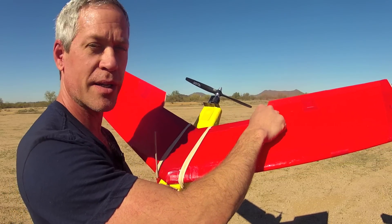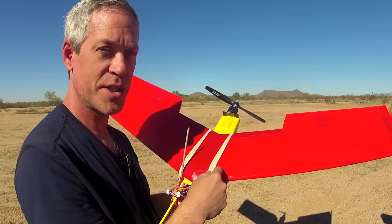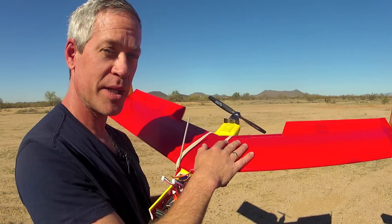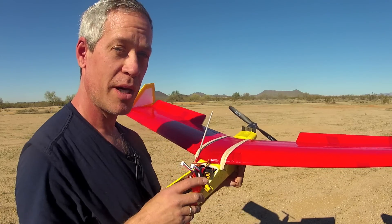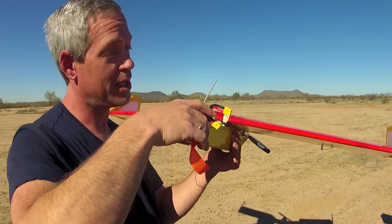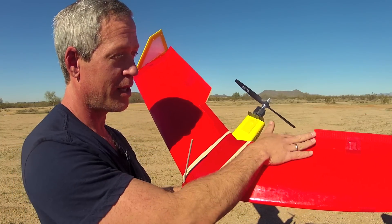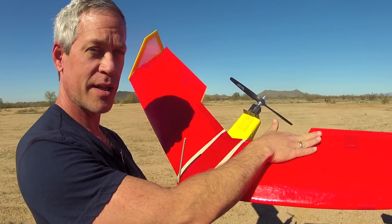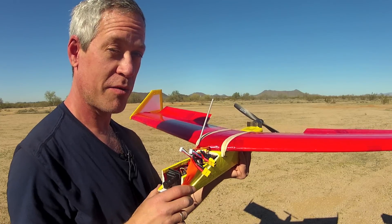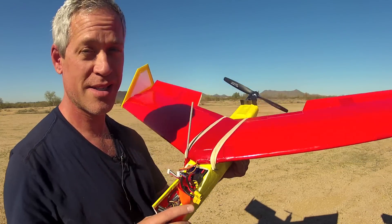The more upward reflex needed to compensate for a forward CG, the more dependent the pitch behavior of the plane will be on airspeed. When the plane speeds up it will tend to climb, and when you decrease power and thus airspeed it will tend to descend. By moving the center of gravity rearward, less reflex is needed, so the plane will speed up with power and slow down without climbing and descending as much.